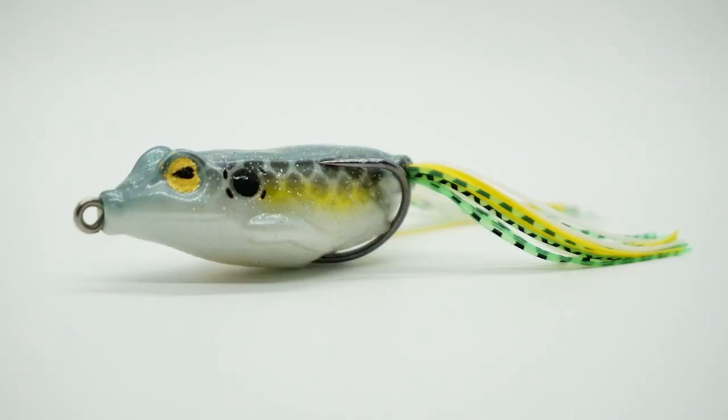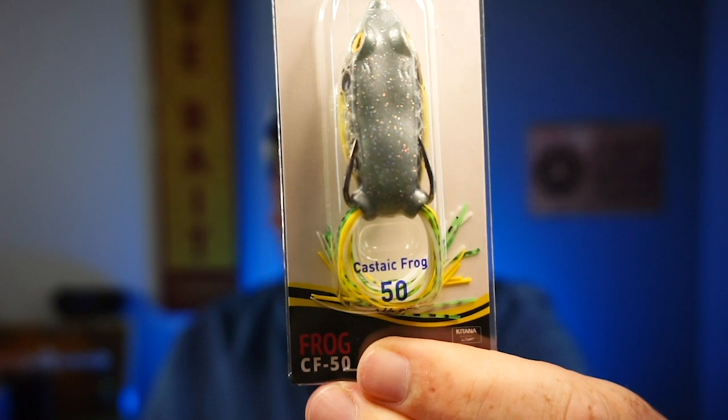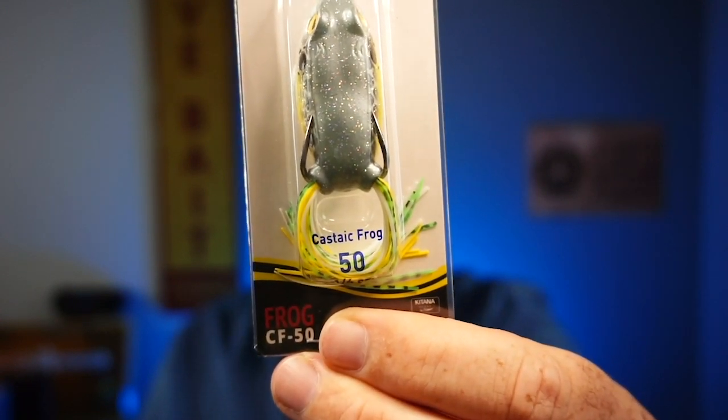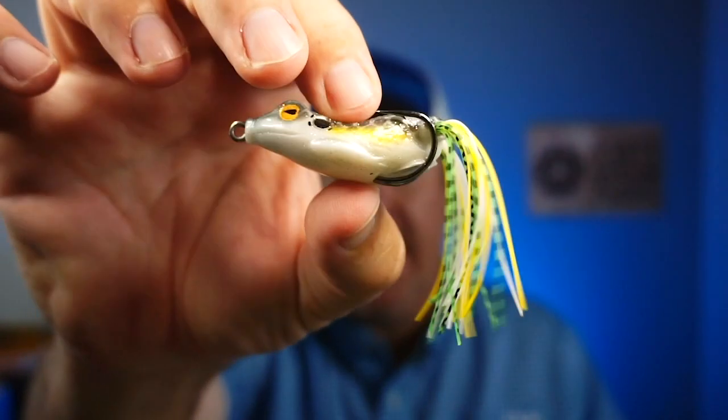Next is the Castaic CF-50 frog in the 'Sexy' color, designed with a special bass boat belly. The Castaic frog produces a tantalizing side-to-side action that turns bass attention towards the surface. Not a bad looking color. Good plastic — very soft. That will definitely go in the tackle box, or technically Thomas will steal it from me. Not a bad bait.